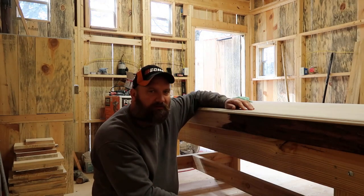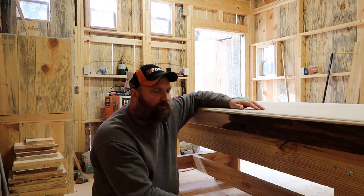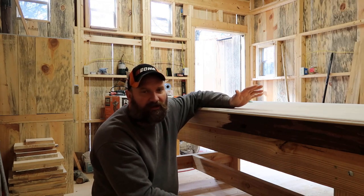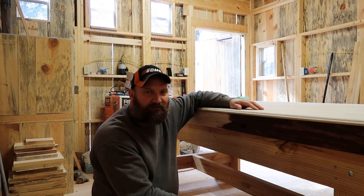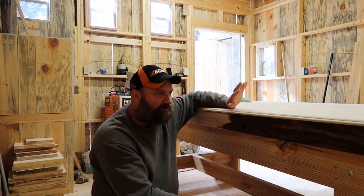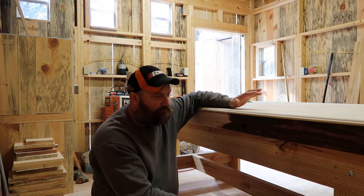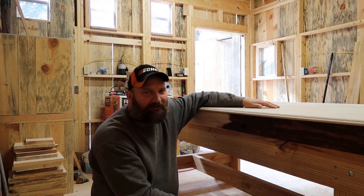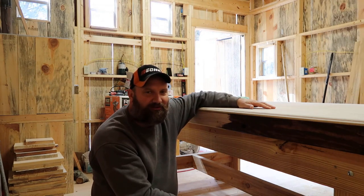I figured I wasn't going to do any staining on my workbench — I said, well, it's just a workbench. But the more I thought about it, I said I'm gonna make it look a little bit nicer. I had extra stain, so I'm not really sure what combination I'm gonna use. I'm not doing it all the same color — I'm gonna try maybe two or three tones just to see how it looks.